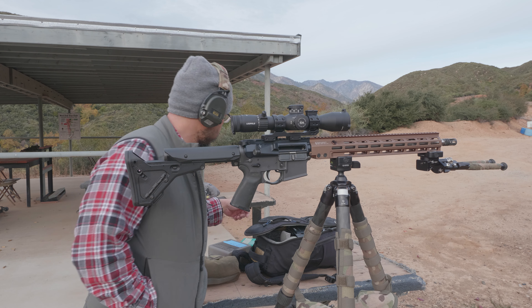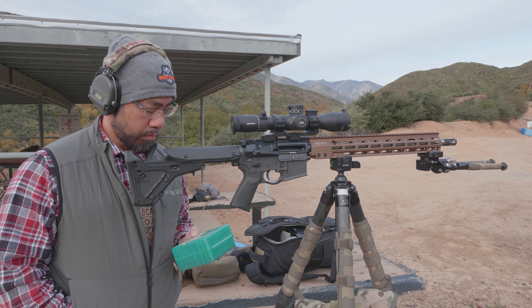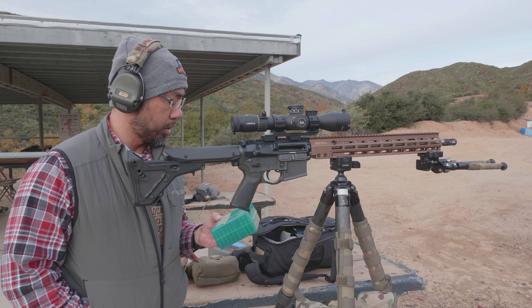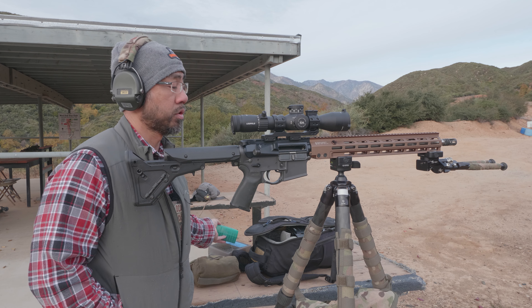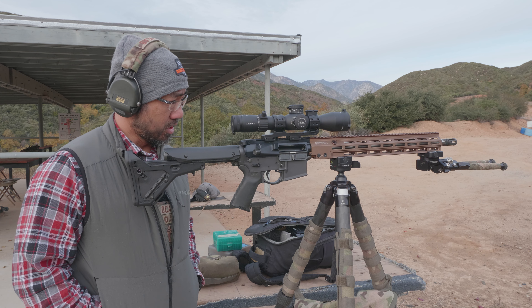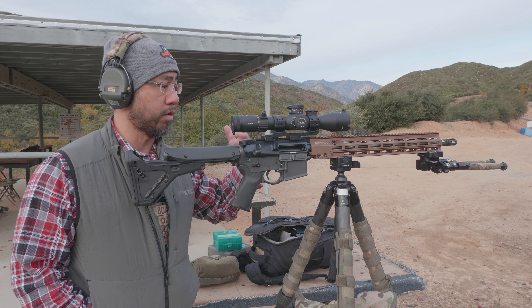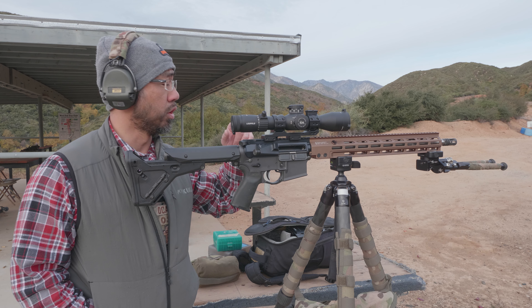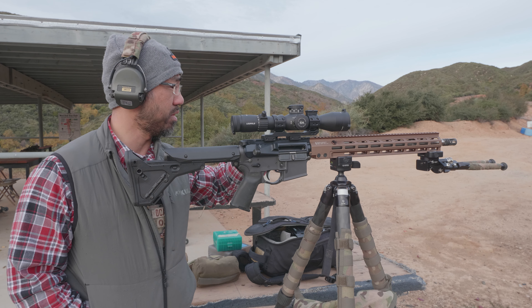I don't even have many rounds for this thing. I have a bunch of old 77-grain loads that I loaded up from probably 2014-2015 — just 24 grains of Re-Loader 15 with 77-grain Nosler Custom Competitions. We'll try to get a zero, but again I forgot my backpack with my tools, so if this is shooting high I won't be able to make an adjustment unless somebody here has an Allen key.